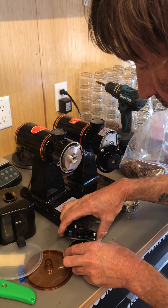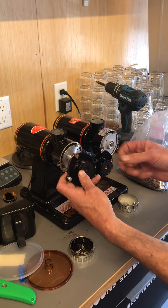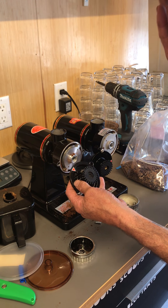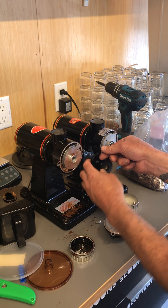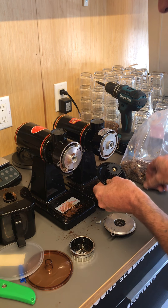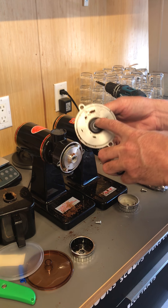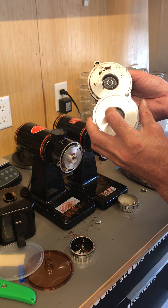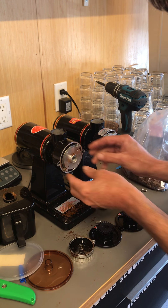Both of these are essentially the same in terms of adjustment - you'd be coming in here and setting whatever fine point you want, and that's pretty cool. This one has a bearing here - it looks like a nice quality bearing from Germany, on the Taiwanese one. This has a sealed bearing.